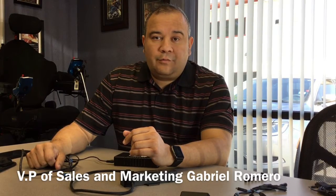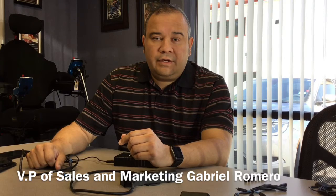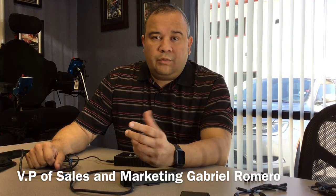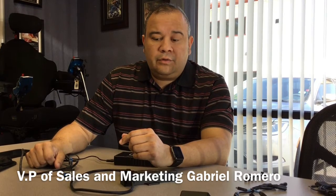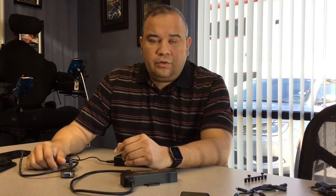Hello everyone, this is Gabriel with Stealth Products. I wanted to create this short video. I was working with two children yesterday doing assessments — one was a two-year-old and a three-year-old — and was really impressed with our new iDrive system.